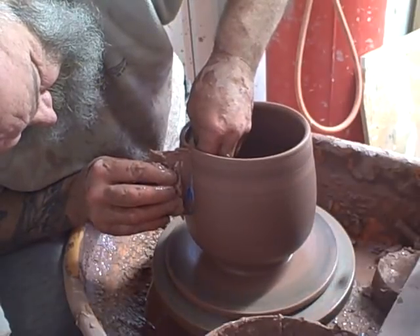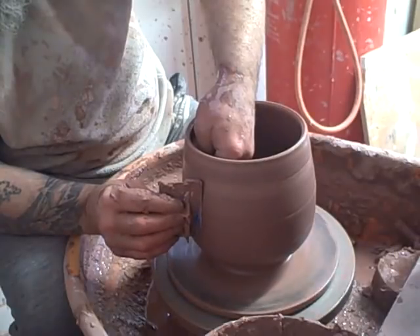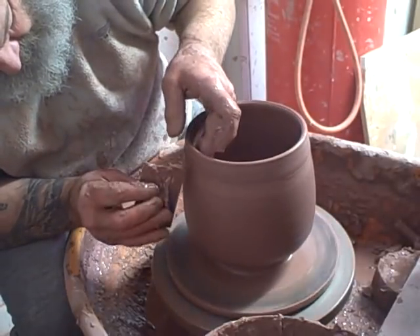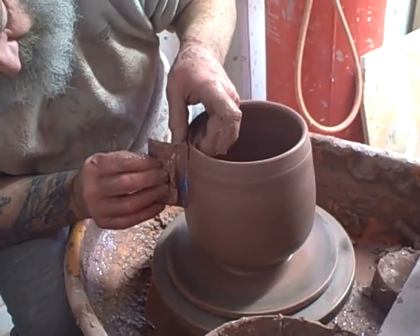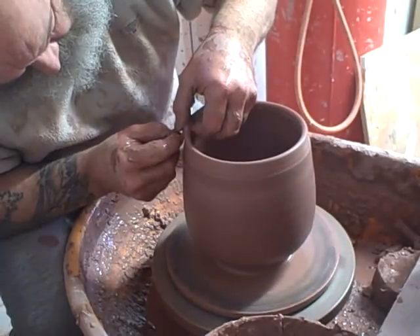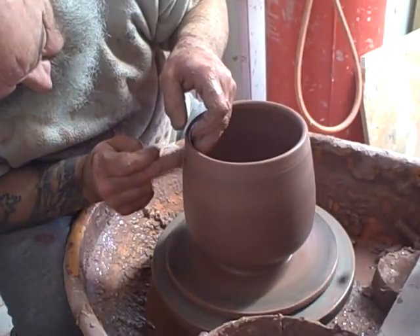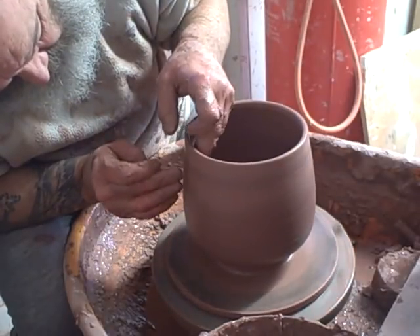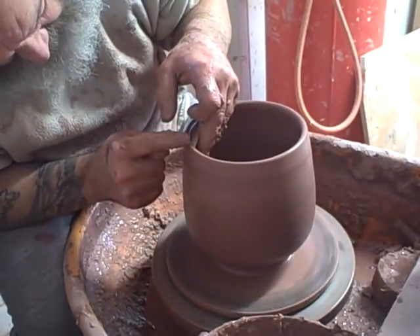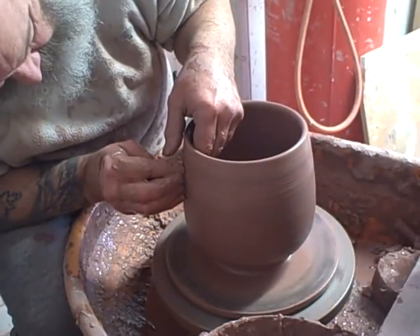I want the slip to stick, so I'll put a ridge in it. A bit of fine tuning. Bernard Leach said that you pay attention to the base, the foot and the rim, and what happens in between does take care of itself. I've got a slight indentation there.